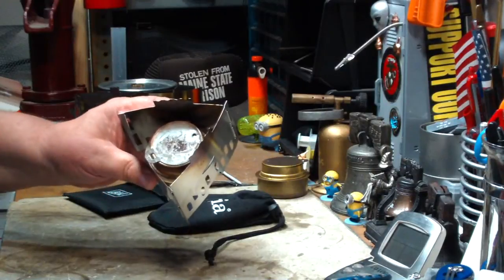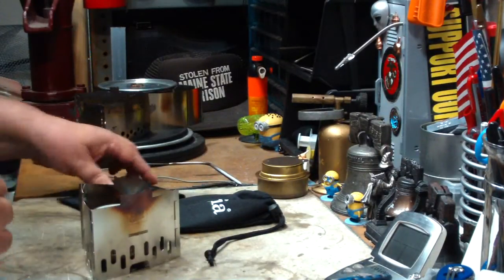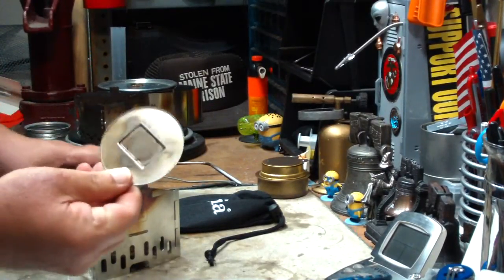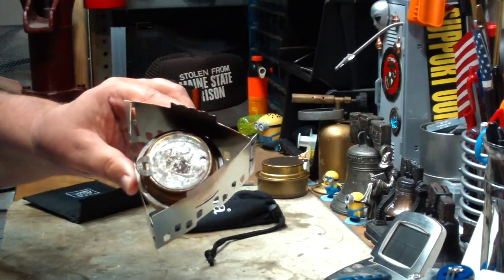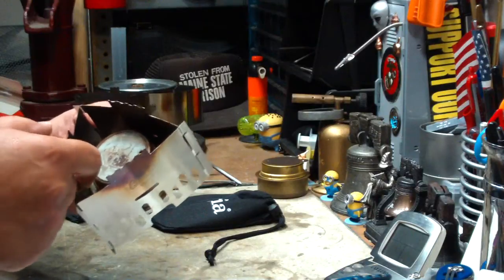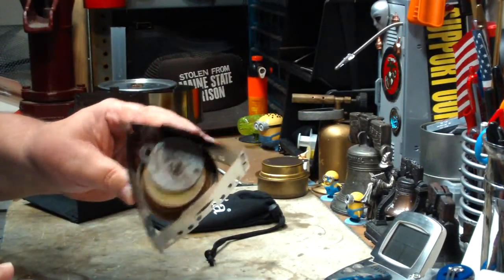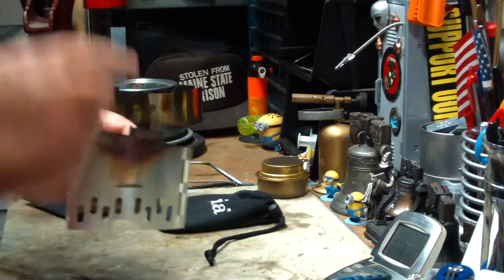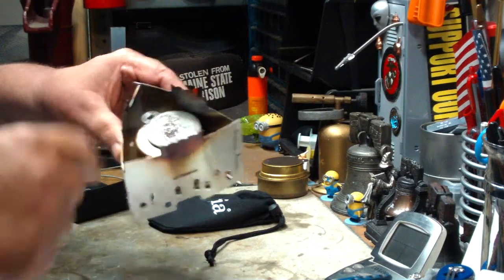This one is put out by Esbit. It's actually made for the Esbit stove, or to burn the Esbit fuel. It has a disc, but it's also made so that you can fit a mini Trangia in it. One of the problems with this one is, if you're going to use the simmering, it's really got no room for the simmering to go. But that's the Esbit stand — if you look up my videos, you'll see the test I did on it.